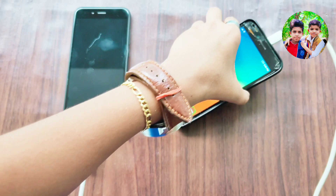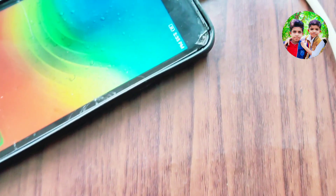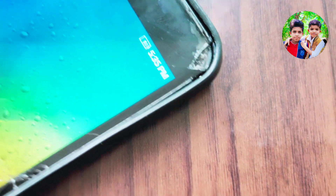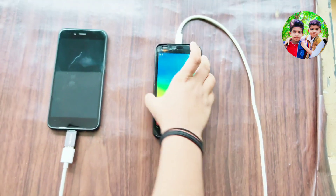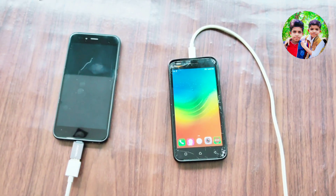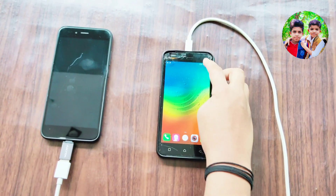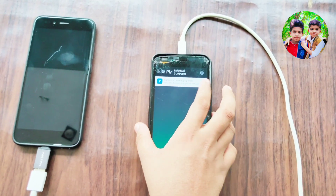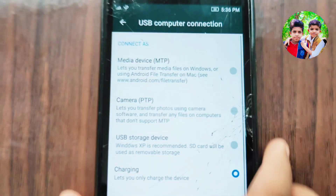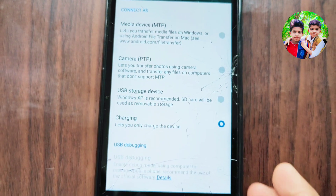Let's connect here and check the proof. If you have done this and it's not charging, please comment. Let's check the proof — it's not in charging mode. Click the proof. You can use it as a media device, for file transfer, or as USB storage.